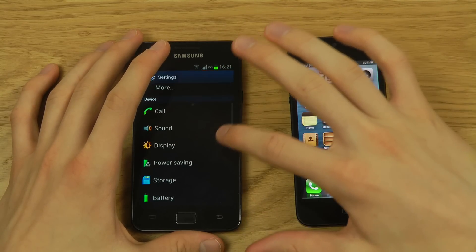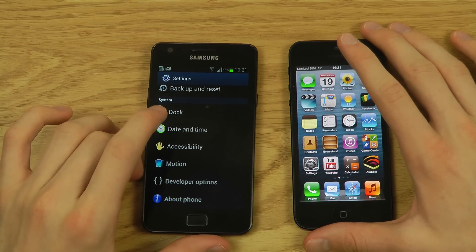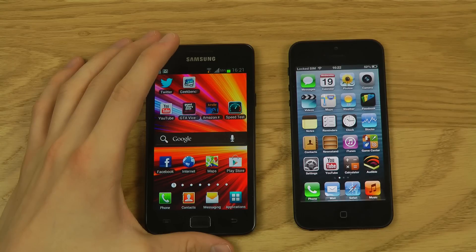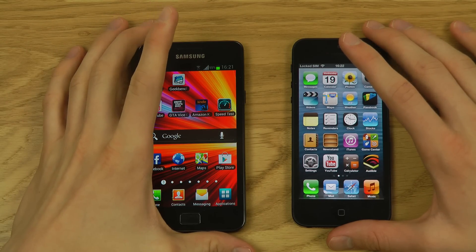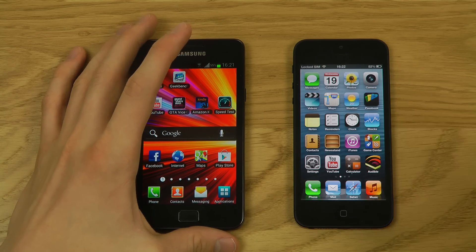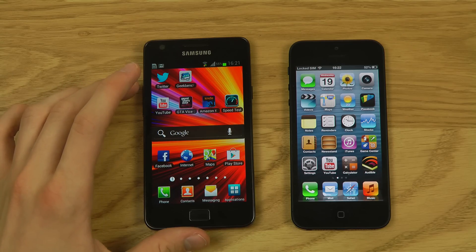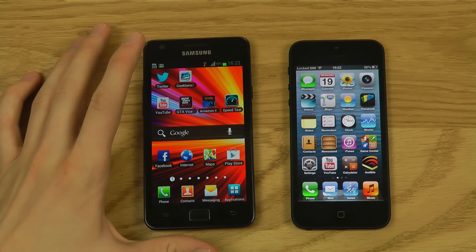The Galaxy S2 is running Android 4.0.4 ICS. I checked and Android 4.1 Jelly Bean will be available for this device from Samsung in January. I made a video about Jelly Bean's cool features — Project Butter making menus much smoother, and Google Now, which is amazing. Google Now can even push navigation directions to your phone when you search on your computer.